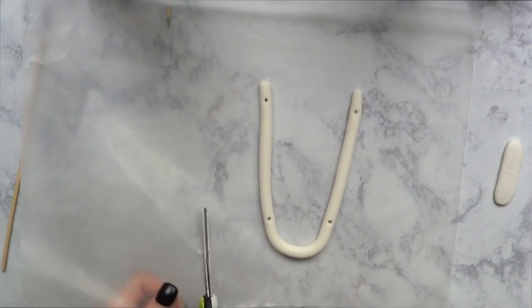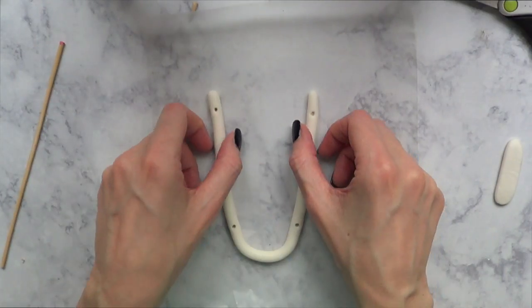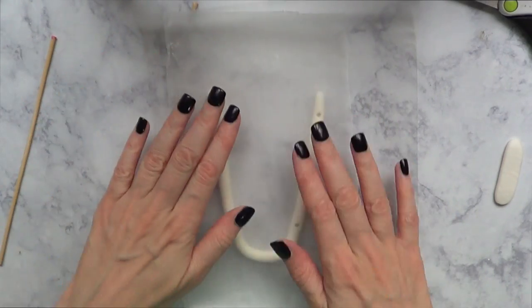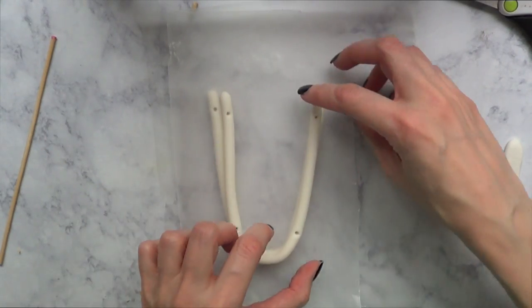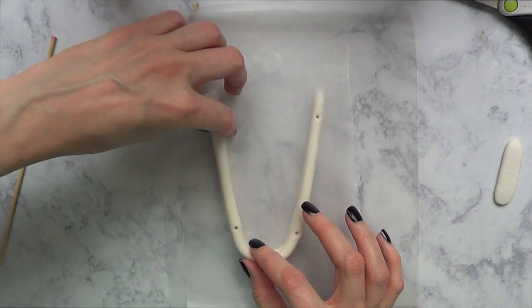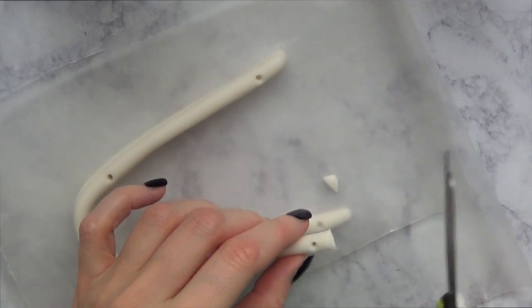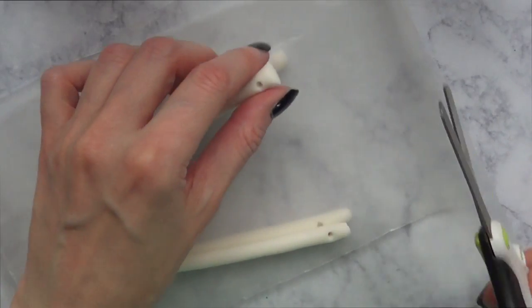I'm going to cut my parchment paper in two, then trace the shape I want, put the wax paper on top, and add my other clay shape on top of that. It's a better way to make sure both pieces dry to the same shape. Before drying, I'll also cut the edges so they're somewhat even.